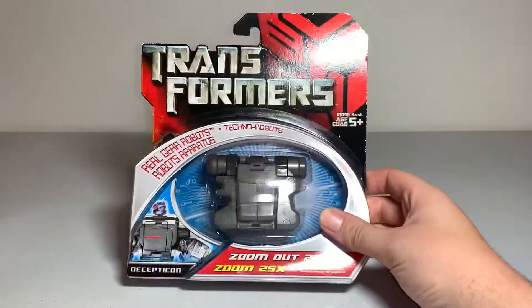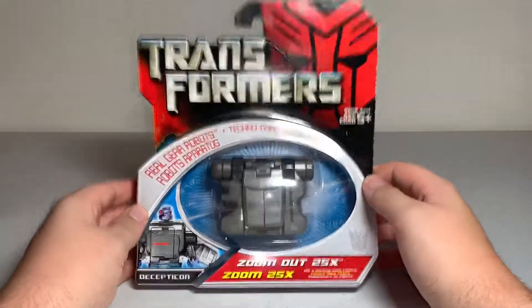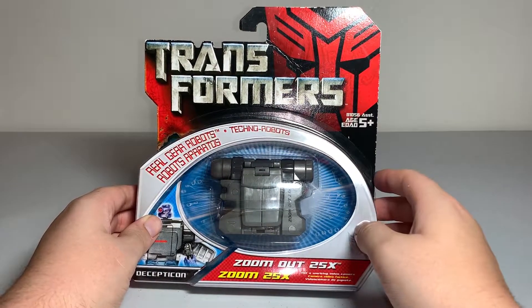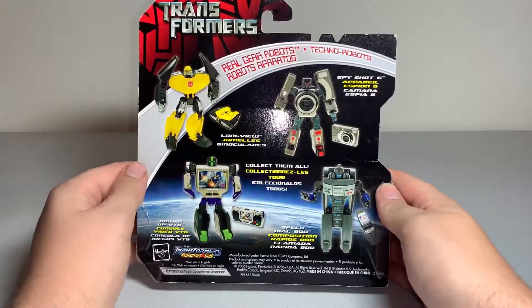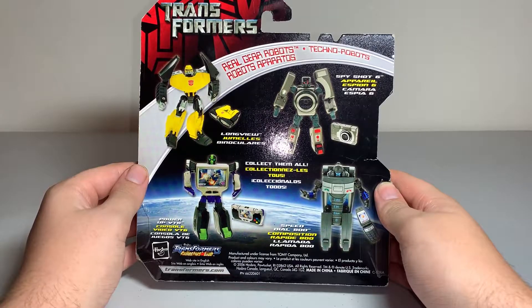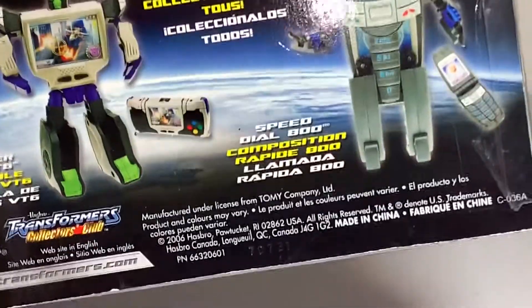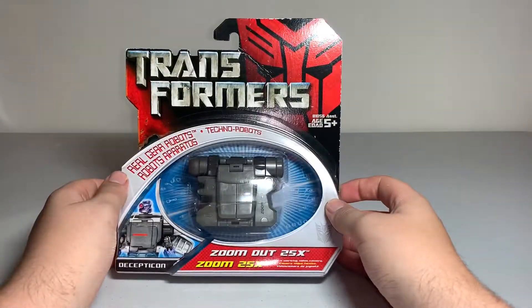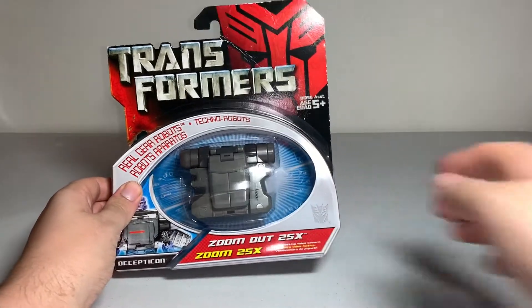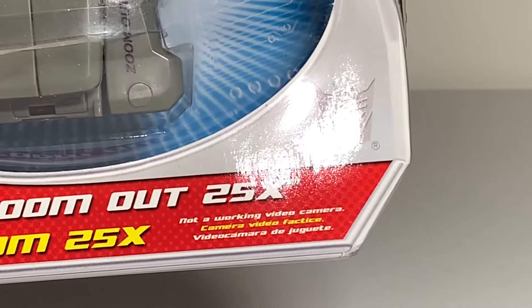I have here the Transformers Real Gear Robots — Zoom Out 25 Times — kind of based on the Transformers movie from 2007. I think it tied in around 2007 when the movie came out. So yeah, Zoom Out 25 Times — and keep in mind this is not a working video camera. It's a Decepticon.